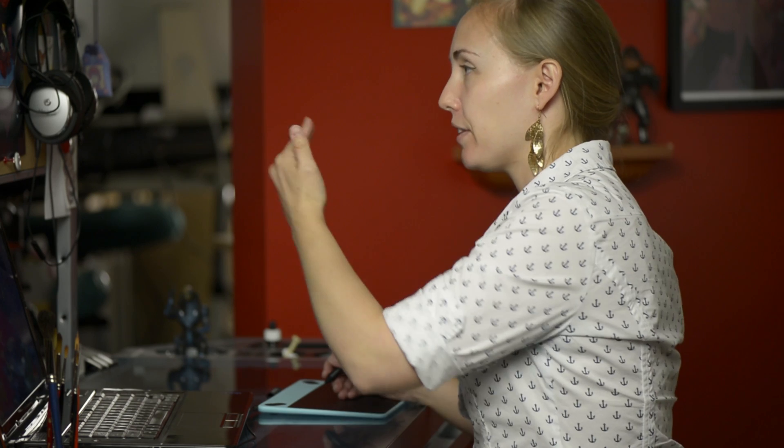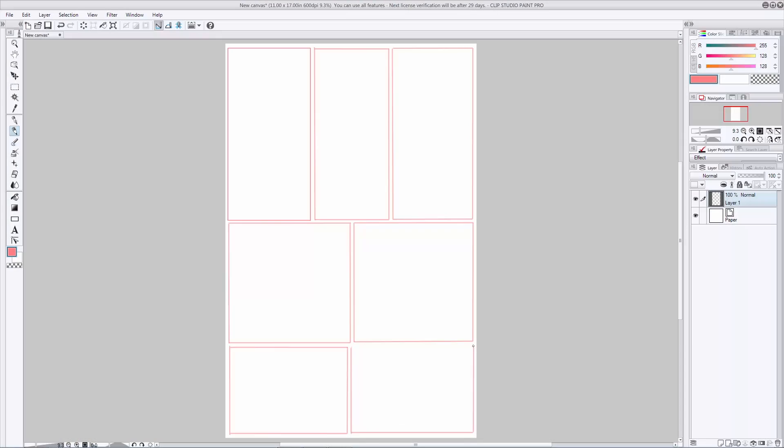When you're designing your panels, you're going to want to think about how the eye is going to move around not only the page, but also your panel in general. Keep pretty clear, simple compositions. Try and keep your motion flowing in the direction that you want the reader's eye to move. And there's your page with all of your panel borders already set up. Now that we have our panel borders, we're going to want to talk about thumbnailing. I'm going to pull up a page I've already done that has a very similar layout so you can have a look at what thumbnailing looks like.